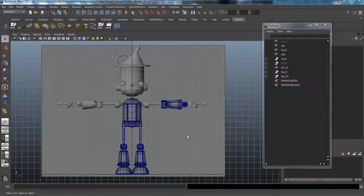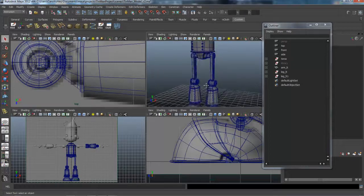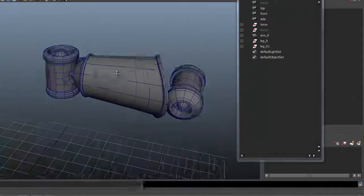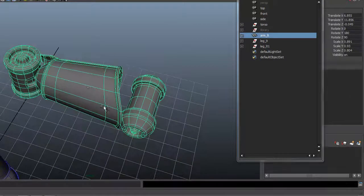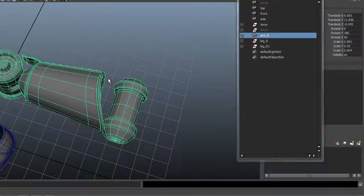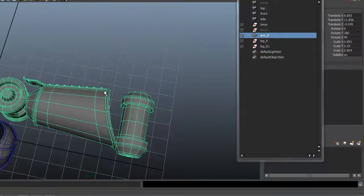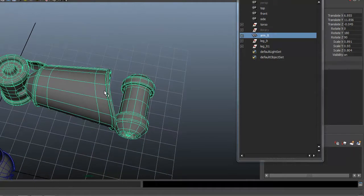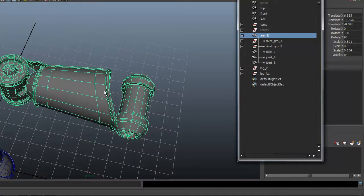Welcome back to lesson 10 in the Tin Man Project. In this lesson, we are going to move forward with creating the upper part of the arm, as well as modifying this lower part — this forearm piece. We can kind of see that it's curving in the opposite direction that we need. We previously parented all these other pieces to that arm, that forearm piece.